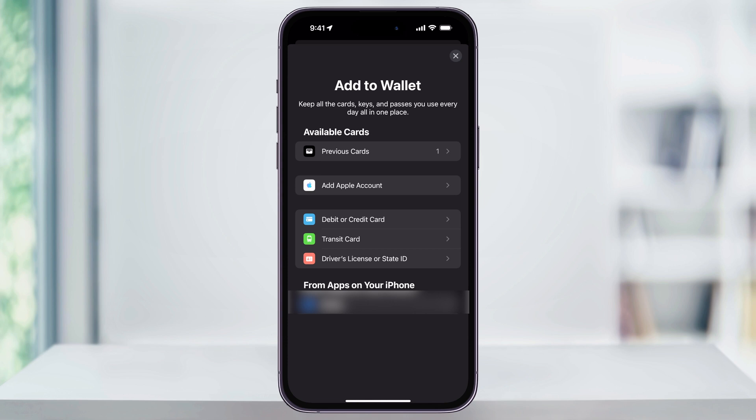Once you're here inside of the add menu, you'll see a bunch of different options for what you can add to Apple Wallet. If you've had cards in the past that are no longer connected, you'll see them here in the previous cards section at the top. Or you can add a different Apple account if you wanted to do that. But underneath that section, you're going to see the different cards that we can add.